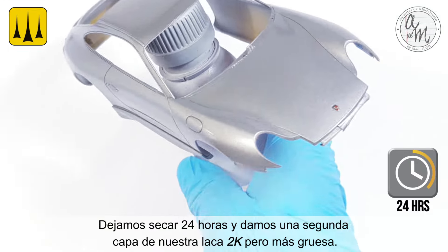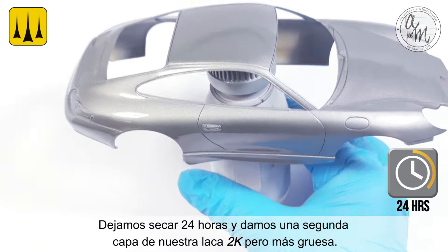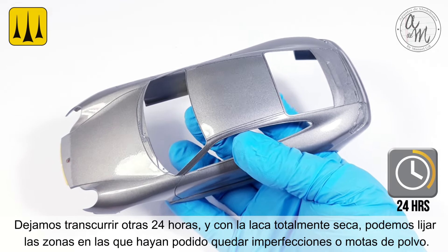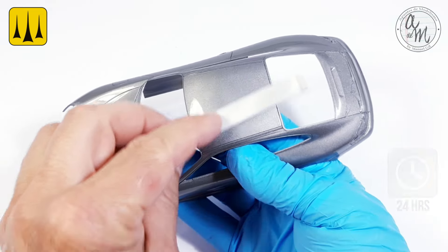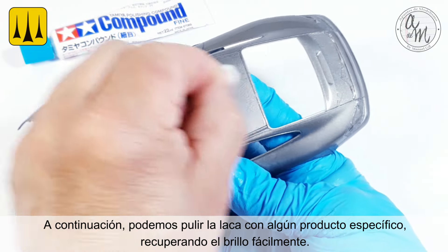Let it dry for 24 hours before applying a second thicker coat of the 2K lacquer. Set aside for 24 hours, and with the lacquer completely dry, you can sand the areas where you may have imperfections or dust spots. Then you can polish the lacquer finish to easily recover the shine.